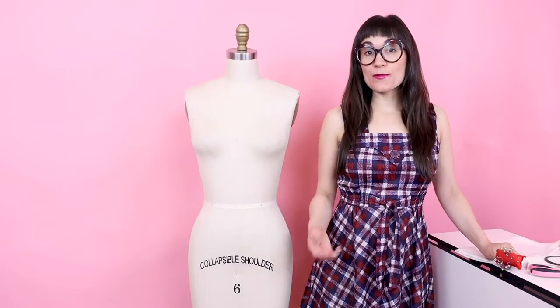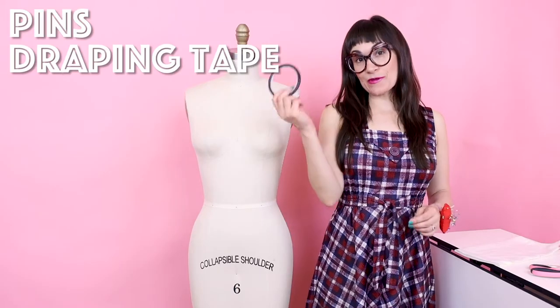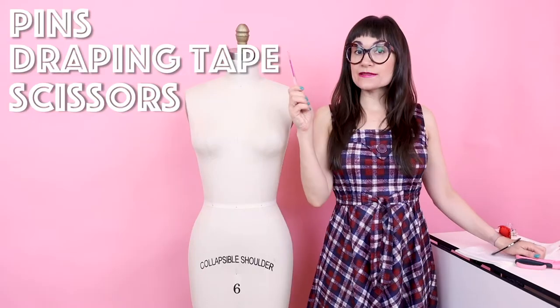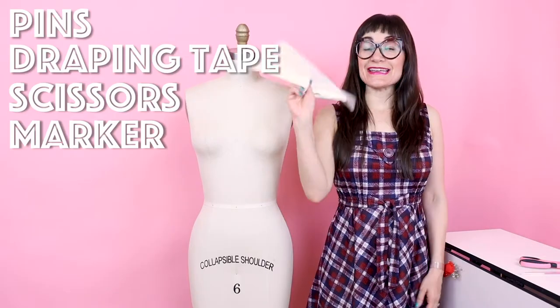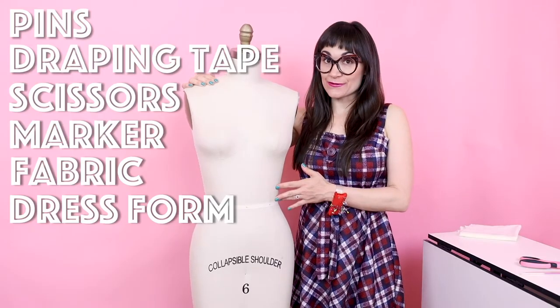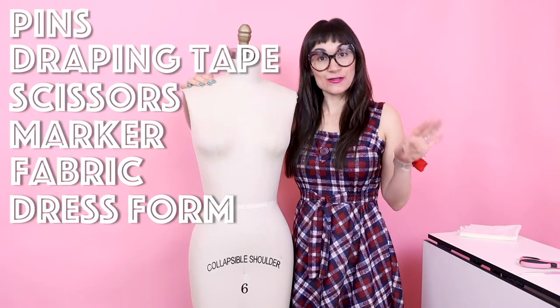I'm going to do a little draping demo, but before that, let me go over some basic supplies you're going to need to start draping. You're going to need your pins — and maybe a lot of them. I like to wear a pin cushion on my wrist so it's easy while I'm working. You're also going to need some draping tape so you can put style lines on your dress form, or you could use twill tape or ribbon and pins. You'll also need scissors, a pencil or fabric marking tool — I'm going to be using a heat-soluble pink marker — some fabric (today I'm using muslin), and last but not least, a dress form, preferably one that is your size. You can also pad out dress forms to make them your perfect size.